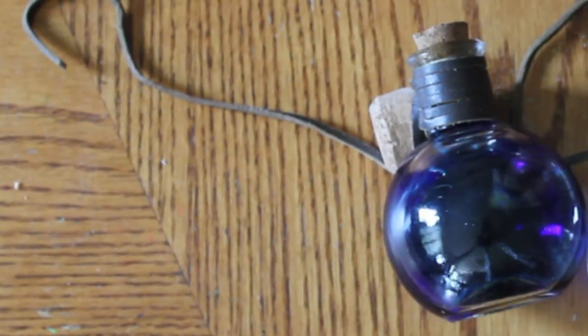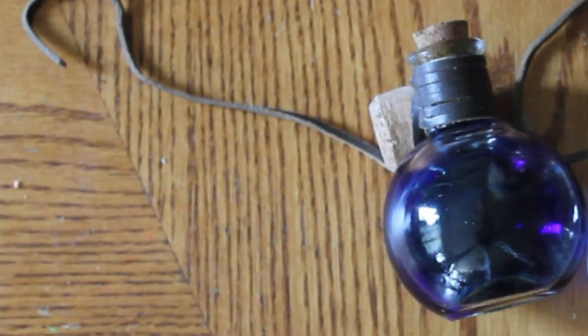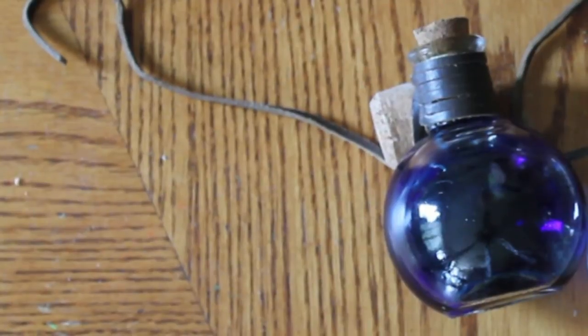Hey guys, CNJZ here, and today we're doing something a little bit different. I'm calling this Nerdy Film Props. So today I'm going to be making a health potion bottle, but we can easily turn it into something else as well, and I'll show you that too. So let's get started.